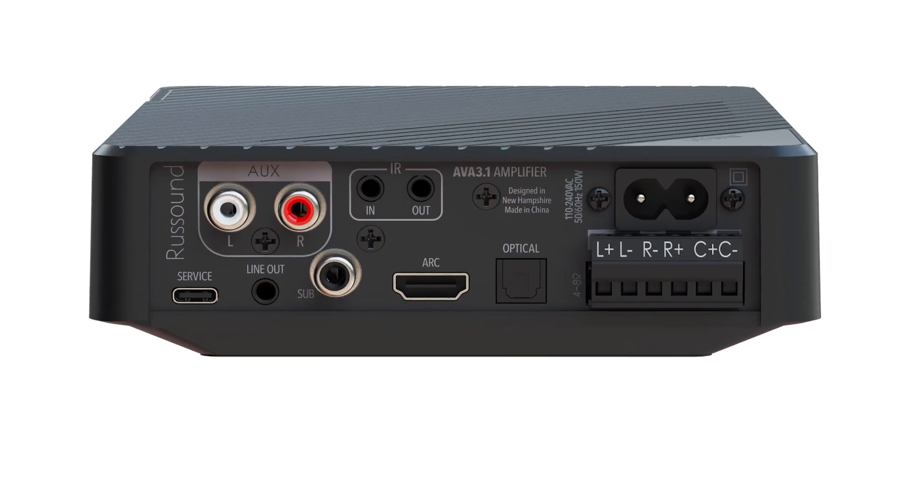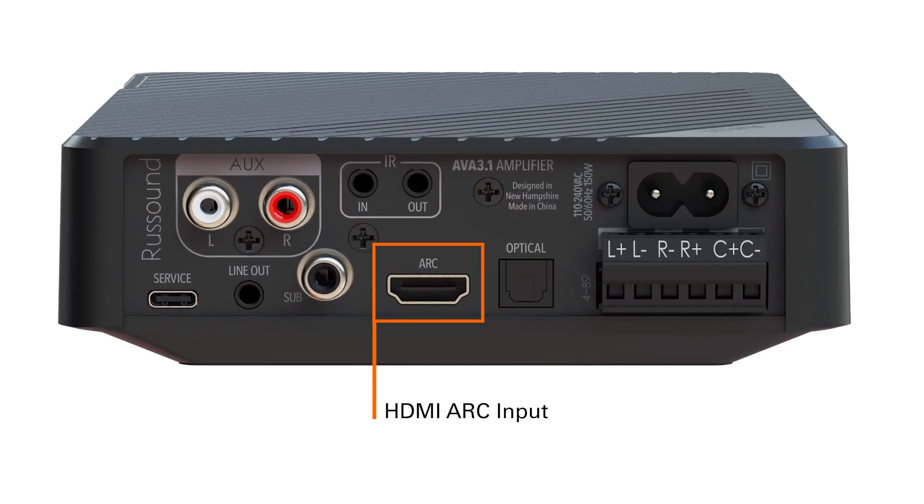The AVA series offers a straightforward plug-and-play solution for enhancing television sound. With their built-in HDMI ARC input featuring CEC control, these compact yet powerful amplifiers seamlessly integrate with any modern television equipped with an ARC input. This means your customers can enjoy enhanced audio without the need for an additional remote — they can simply use their existing TV, cable box, or satellite remote.